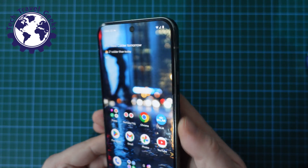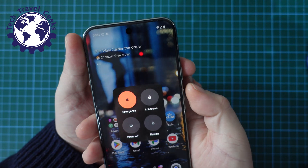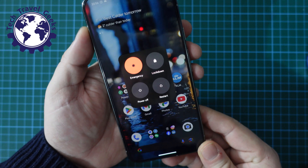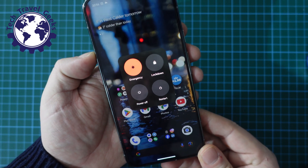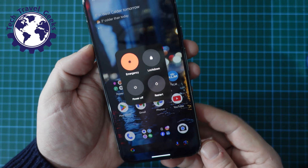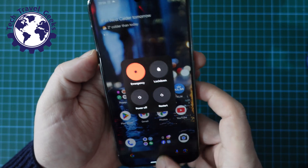The physical button way to do that is to just press the power button and the volume up button at the same time. You'll be presented with exactly the same options. This is another easy way to switch off your phone without too much hassle.